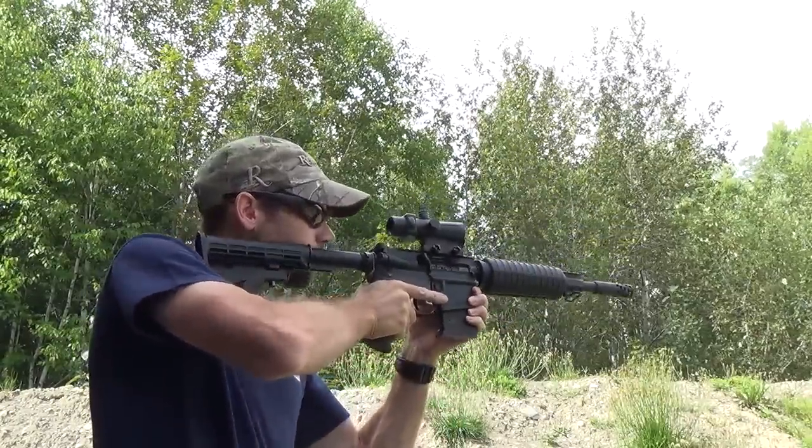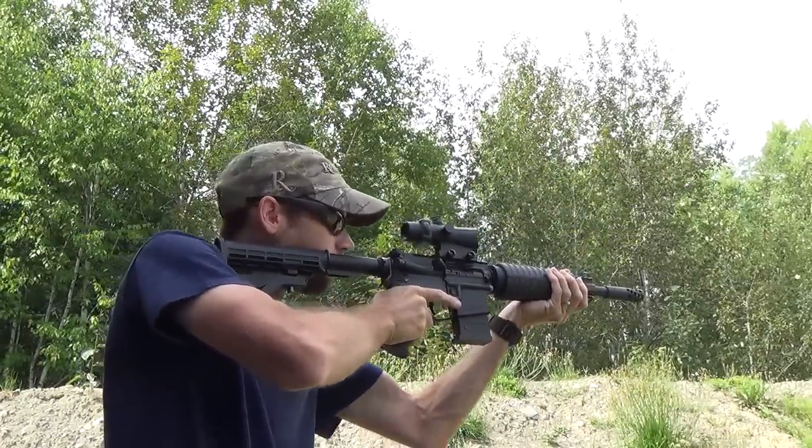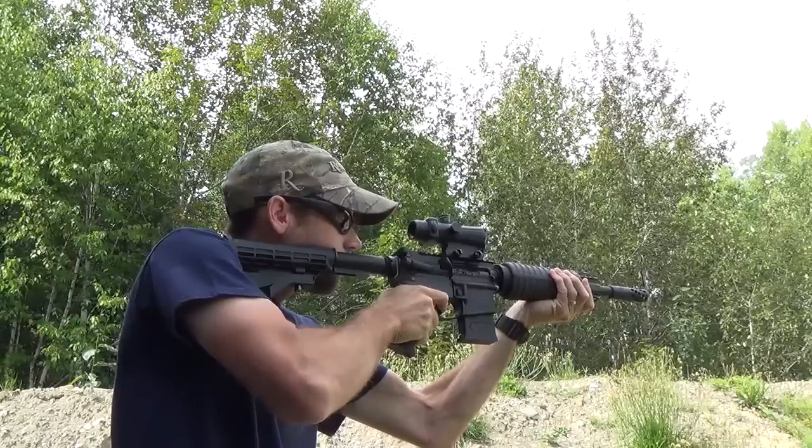Don't be put off by the recoil you saw earlier — that was mostly just because I was sitting down. Standing up, you can see that the recoil is actually quite manageable.